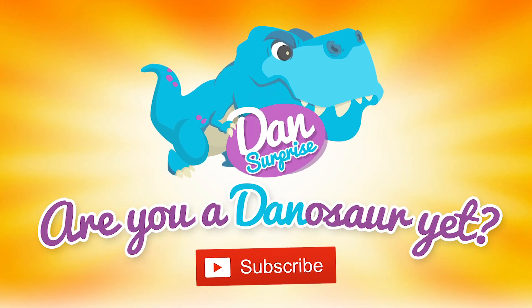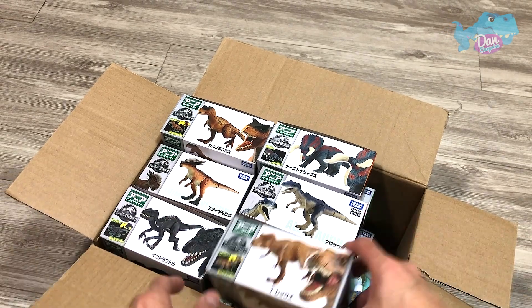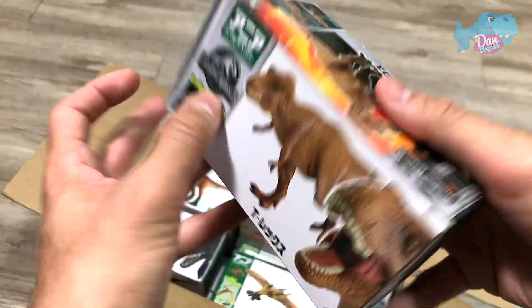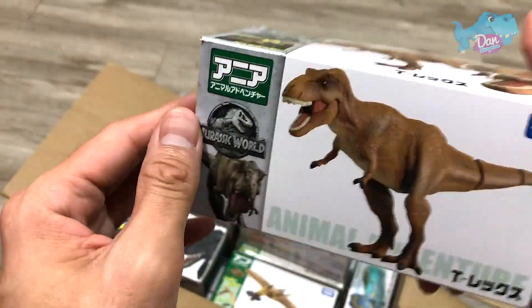Are you a dinosaur yet? Subscribe to become one now! Hello all dinosaurs, I'm Denon. Today we have a box of Jurassic World Dinosaurs and Generic Dinosaurs. Make sure you subscribe to this channel if you like Dinosaurs and Jurassic World. So let's open this up.